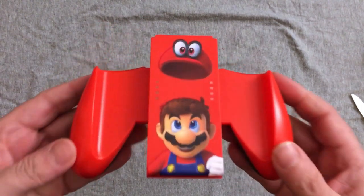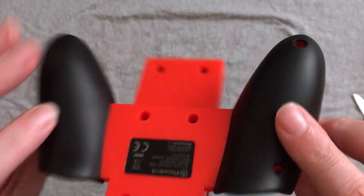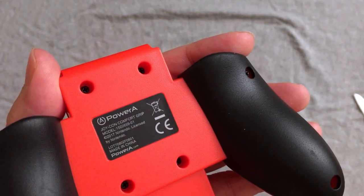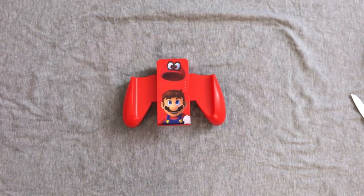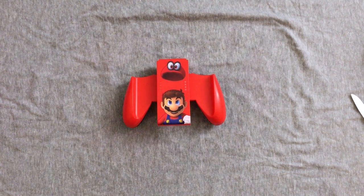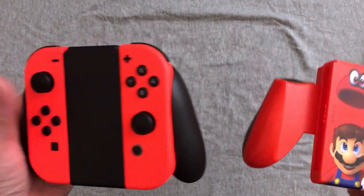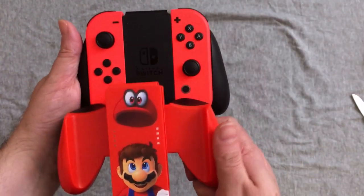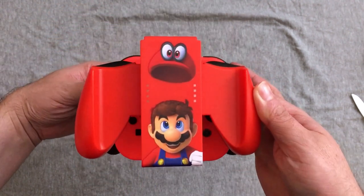These Comfort Grips, they do feel a little bit better. We've got some awesome art going on there, with Mario looking up at Cappy. You've got the nice little red and black going on there, which is kind of cool. There's not really much to these. I could grab some Joy-Cons and slide them in there. Let's give you a side-by-side. These are not the Mario Joy-Cons, these are the neon red ones. I know it's hard to tell on camera sometimes. But you can see quite a size difference there, and a width difference, especially at the top.